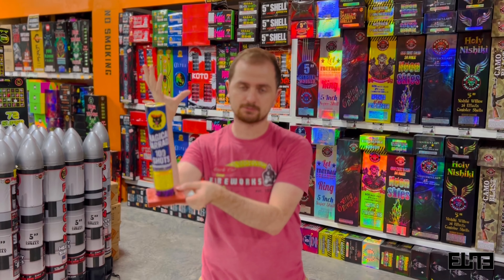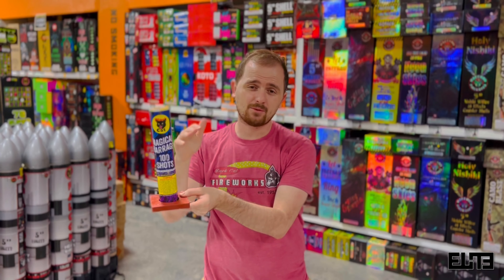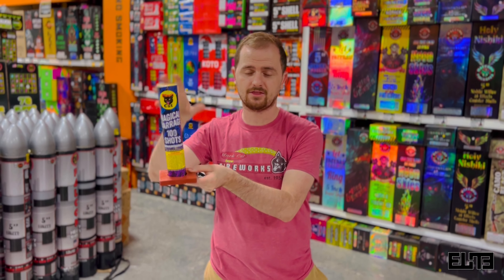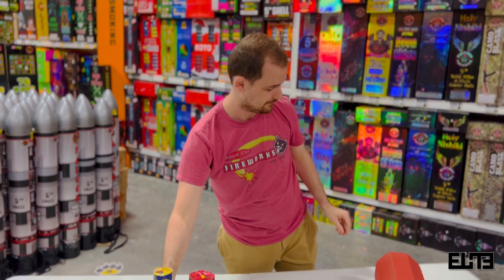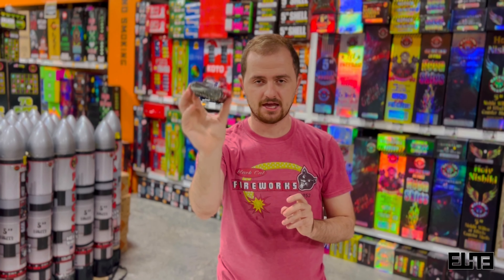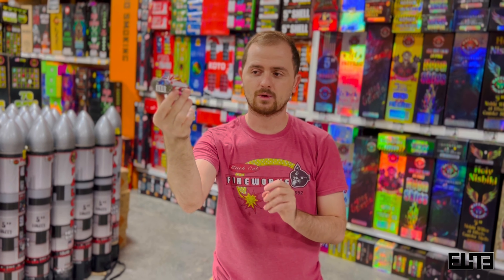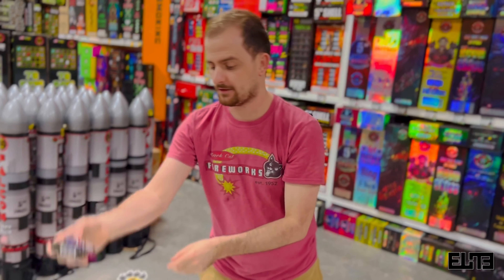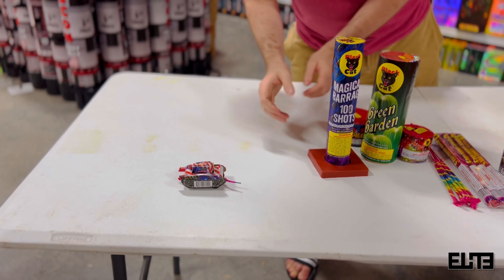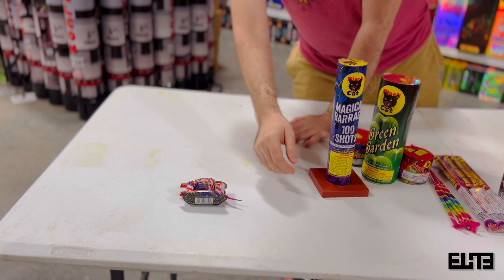Then you get a package of roman candles — right here you've got the pack of Black Hat five-shot roman candles. You get five of them; these are the miniature ones. Each one you light it one time and you're going to see one shot at a time go up in the air.